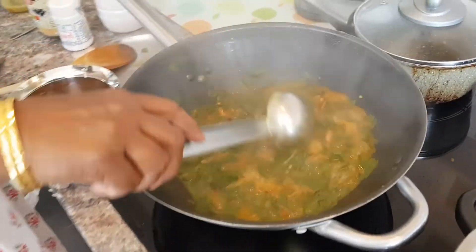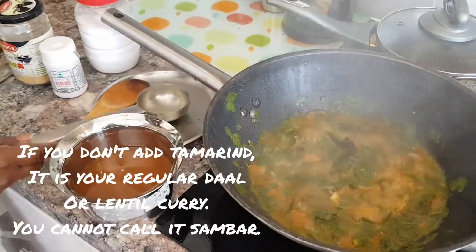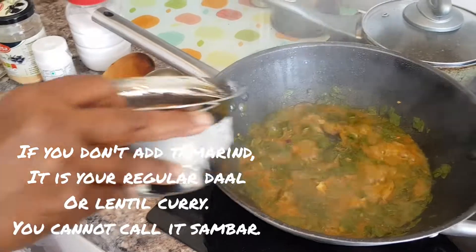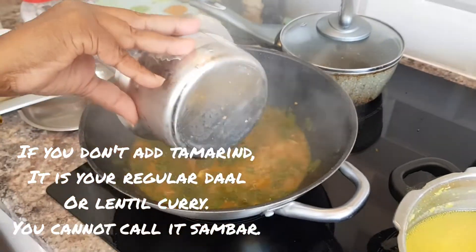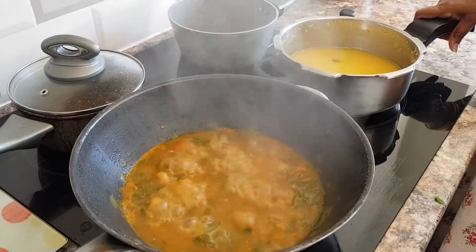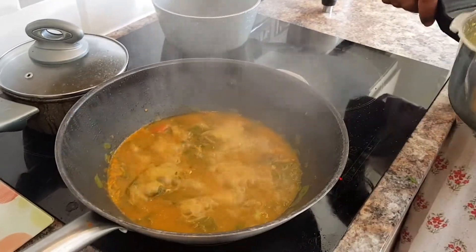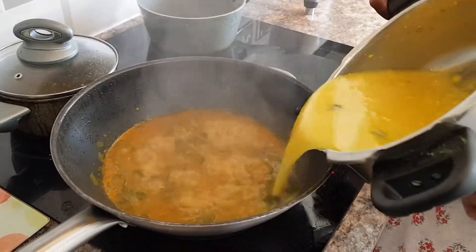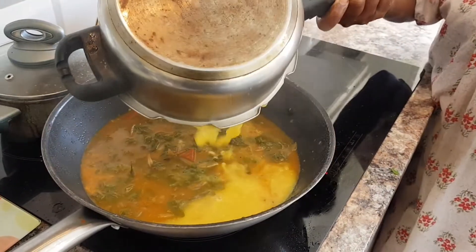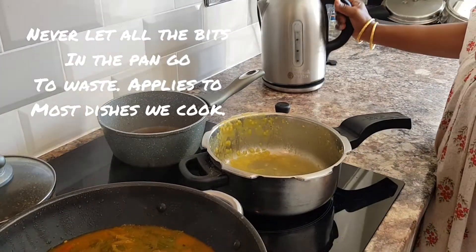Let's check how this has been boiling — the leaves have cooked. Make sure your veggies are cooked. Now it's time to add the tamarind water that you just strained. Then we'll add the dal that we've already cooked, adding a little bit of water to what's remaining in the pan.